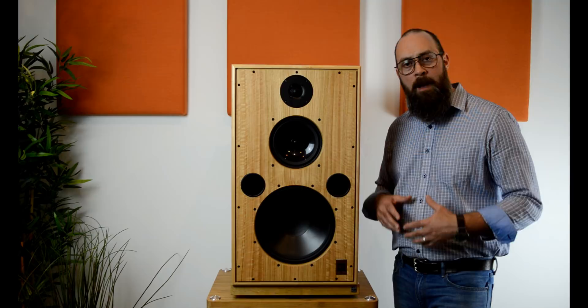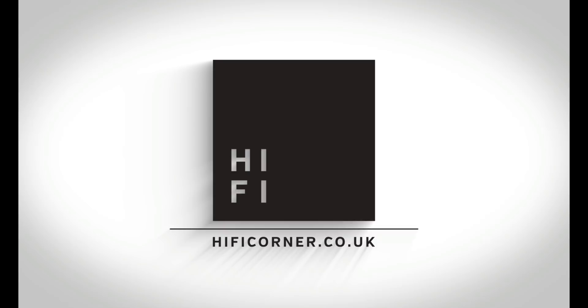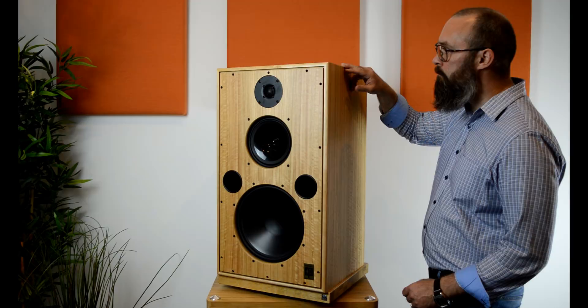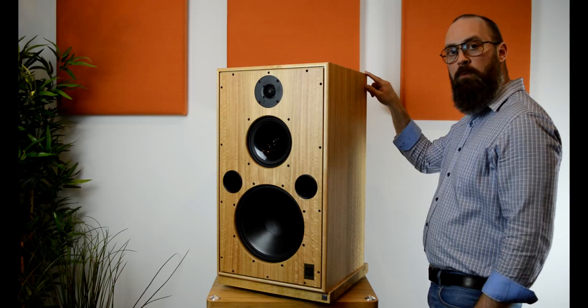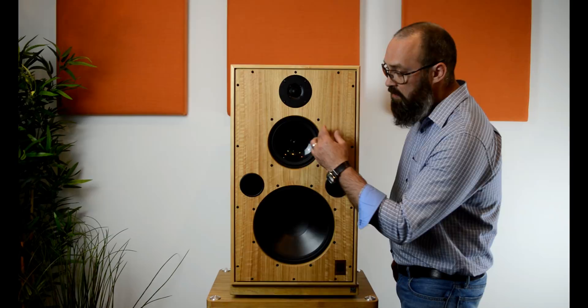That's it in all of its glory. The Monitor 40.2 is 750mm in height, 432mm in width, and 388mm in depth. So it's a big stand-mount speaker. Turning it back around here, this is a 300mm driver produced by Harbeth. This is a 200mm Radial 2 driver and a 25mm tweeter.